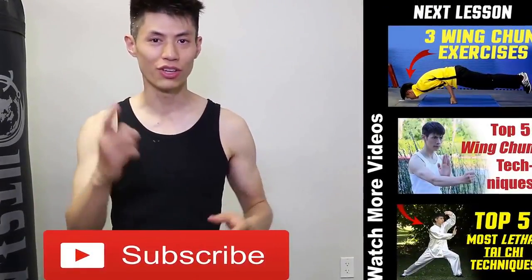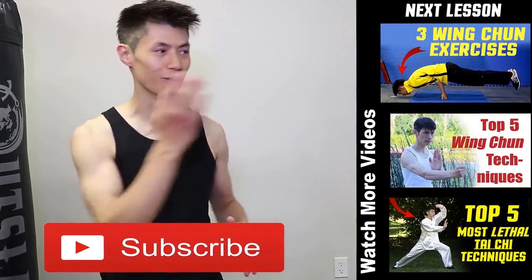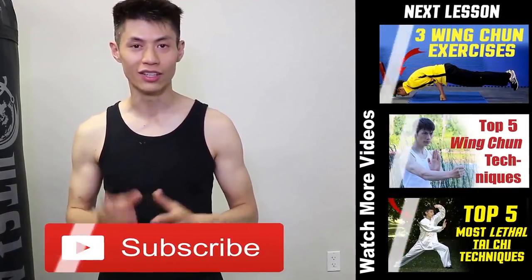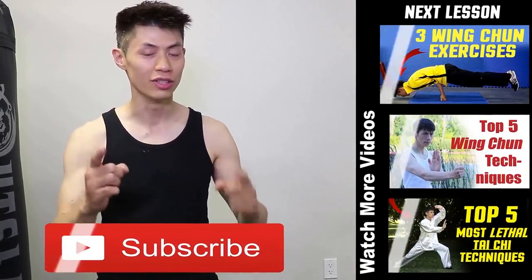Thanks for watching my martial arts training and workout fitness videos. I hope you enjoyed them and use them to get stronger. If you like this video, make sure you check out my other videos on my channel and click the subscribe button to get the latest training, workout, and self-defense lesson videos. I'll see you soon in the next video.